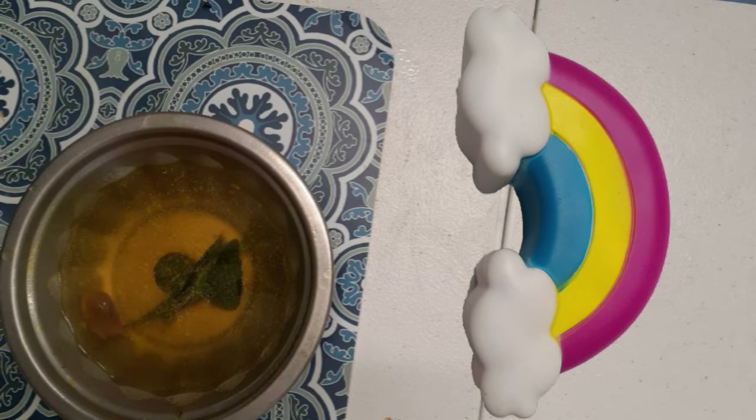The rasam is ready! Digestion is very good with this rasam, so please do try this one.